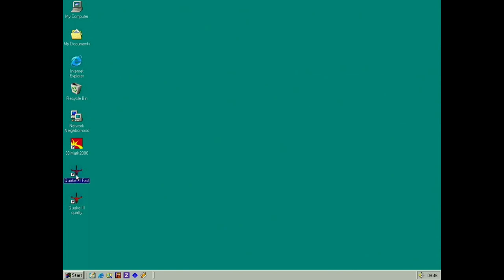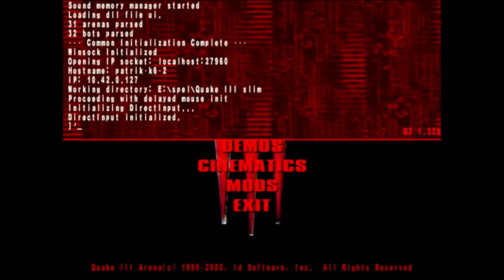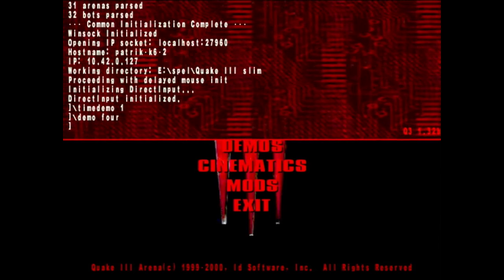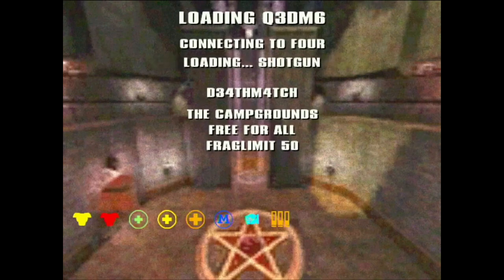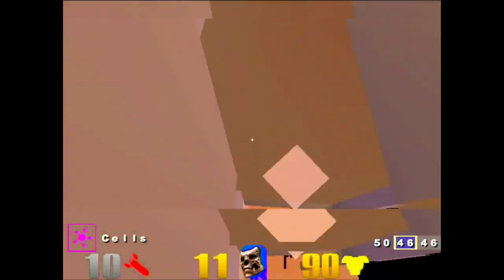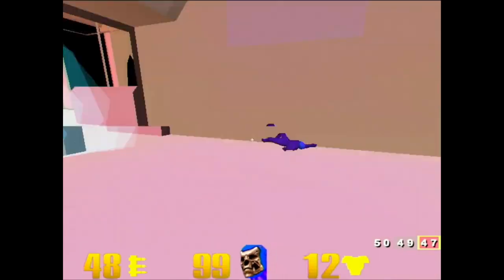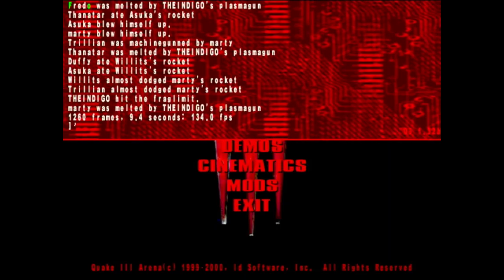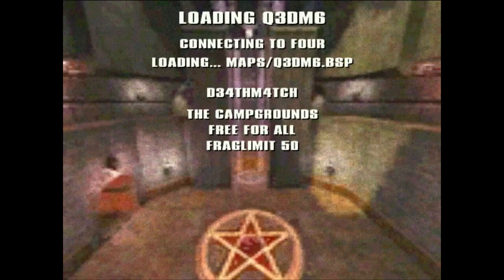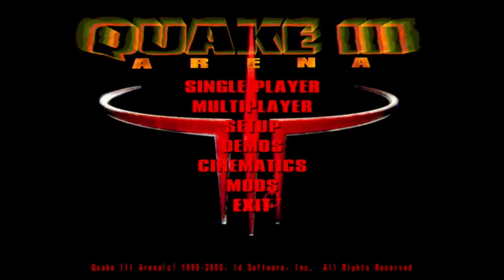We can run Quake 3 here — tweaked, Quake 3 Fast. First run gave 134 frames. Let's run it one more time — 134.9, so almost 135 frames per second.